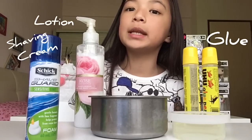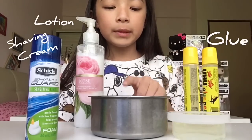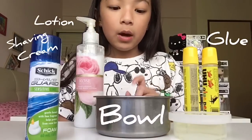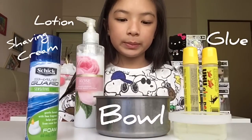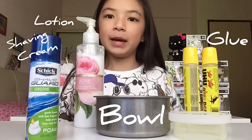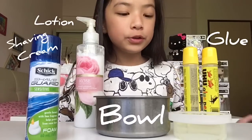You'll need some shaving cream to make the slime fluffy, and you'll also need a bowl to make the slime in. Don't use plastic bowls, because if you mix it too hard you will break it apart and you will fail your slime.